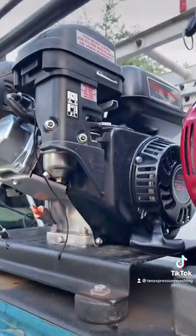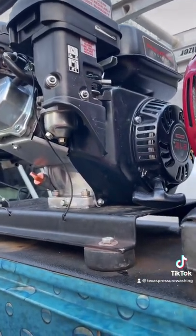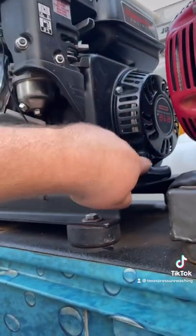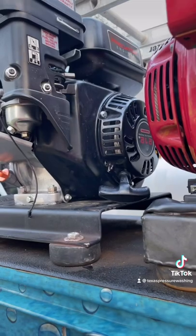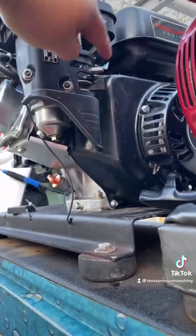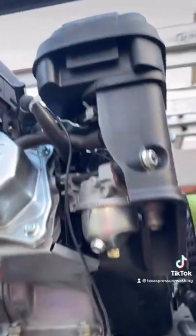This is a Predator 212. We also run an AR-45 with a Kohler 6.5. We did change the direction on the crank. The key switch is on the back, and here is your throttle, your choke, and your fuel. Very simple system.